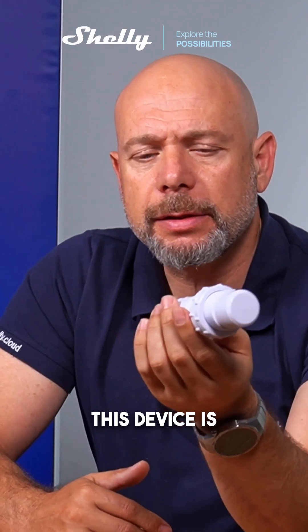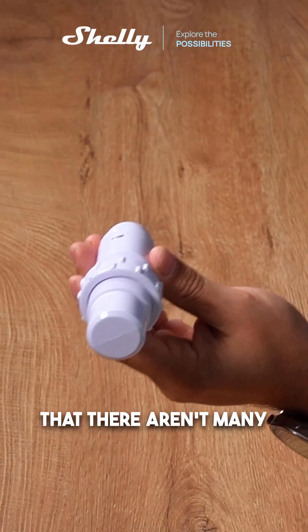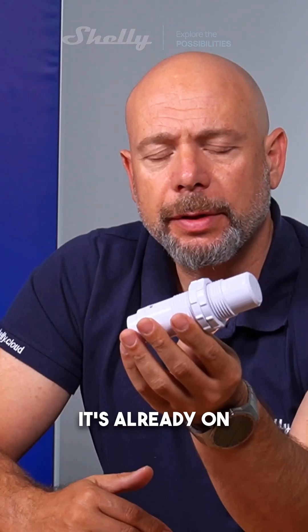This device is completely capable — there are many such devices already on the market, but they are designed for industrial usage at very high prices. We made it much better in price — a Shelly price — affordable, with lots of features.